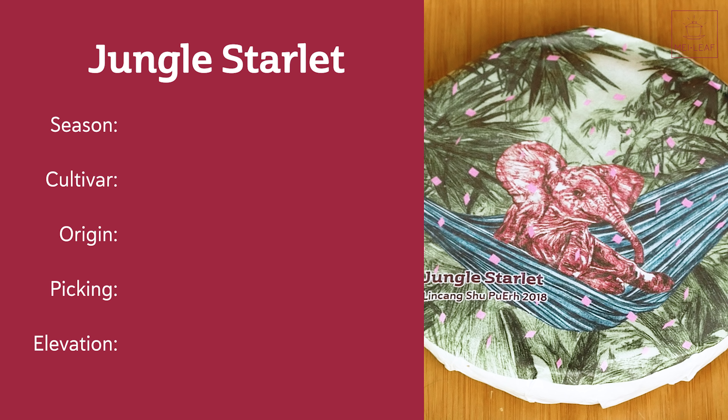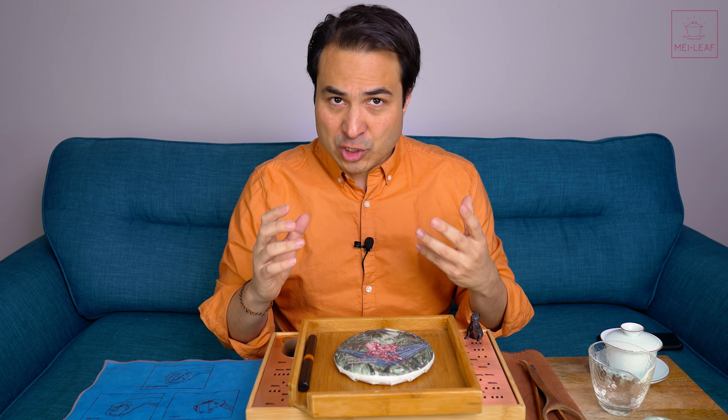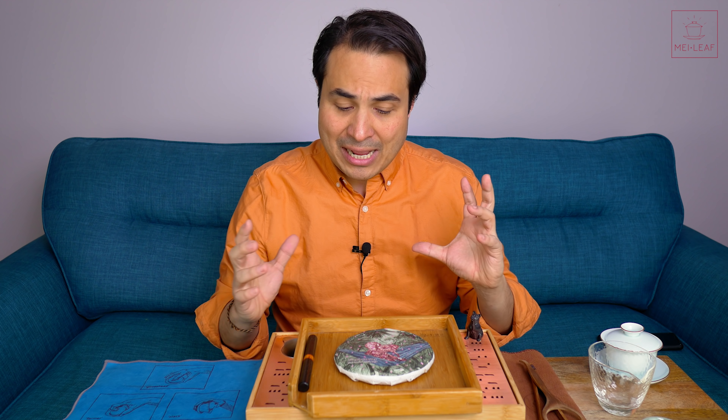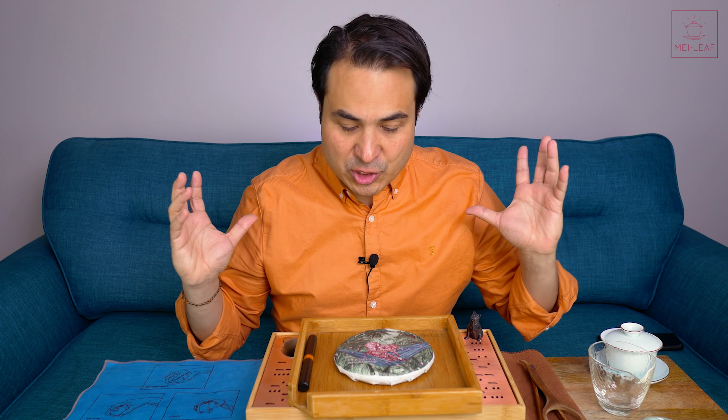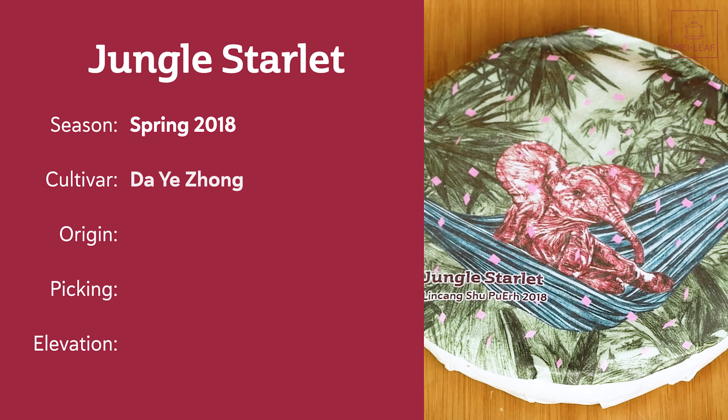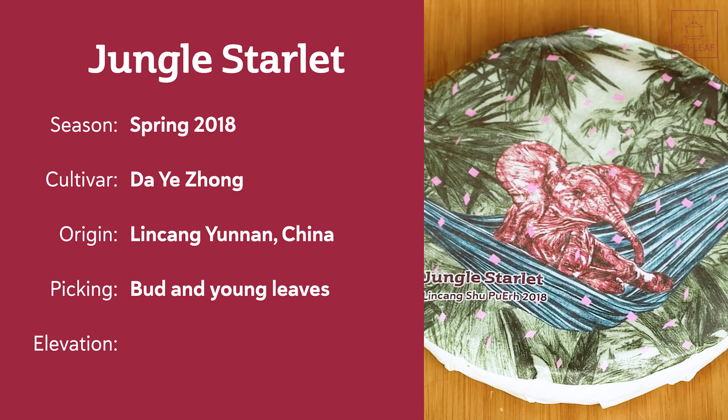Here we go — this is Jungle Starlet. Let's quickly scope this tea. This is a spring 2018 tea, fermented in 2018. That Wodui process, that wet piling process, was done in 2018, then it was allowed to breathe and dissipate any mustiness, and in late 2020 it was pressed for us. This is from the Dai Yejong cultivar variety, from Linsang Province in Yunnan, China. The picking is a bud and young leaves — very, very bud heavy — and the elevation is around 1,450 meters.